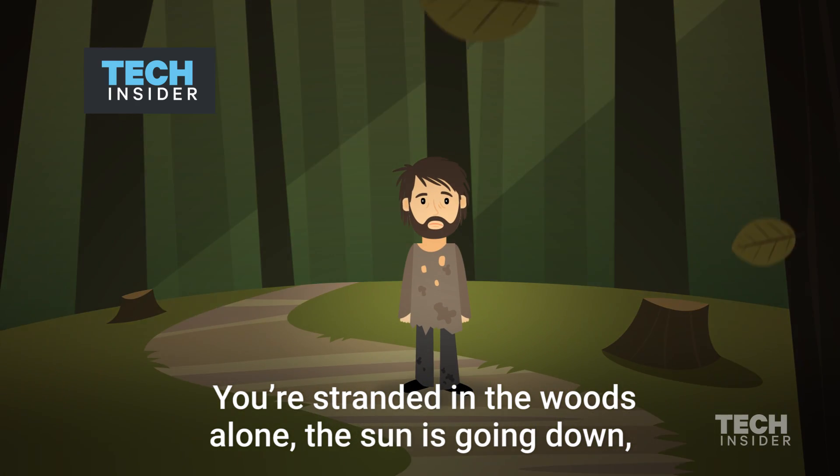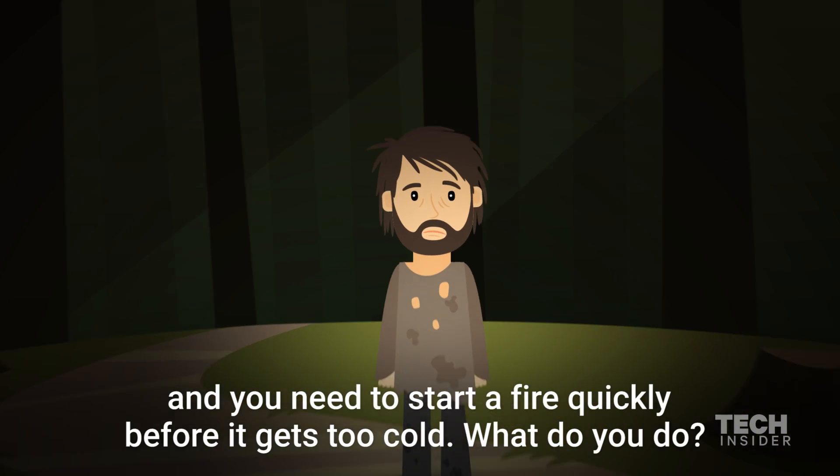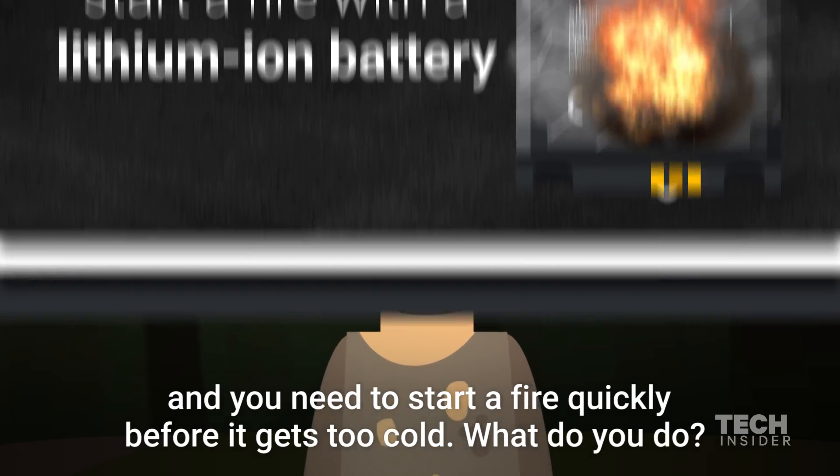You're stranded in the woods alone, the sun is going down, and you need to start a fire quickly before it gets too cold. What do you do?